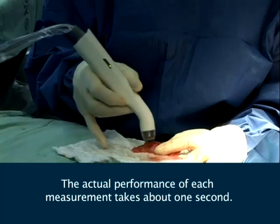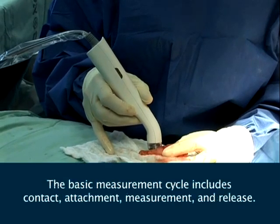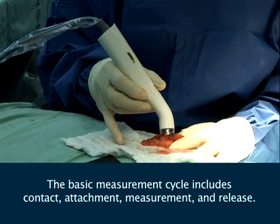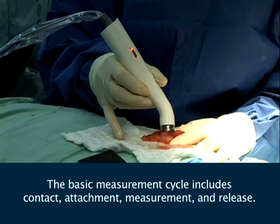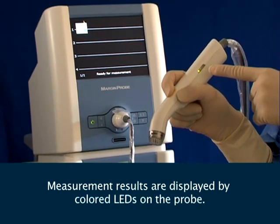The actual performance of each measurement takes about one second. The basic measurement cycle includes contact, attachment, measurement, and release. Measurement results are displayed by colored LEDs on the probe.